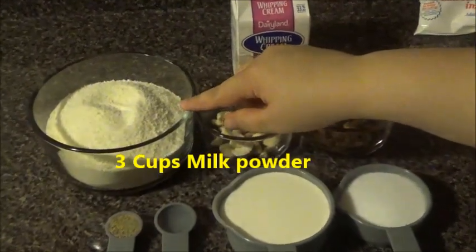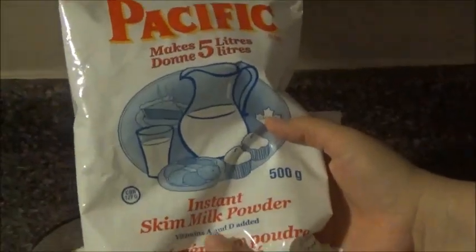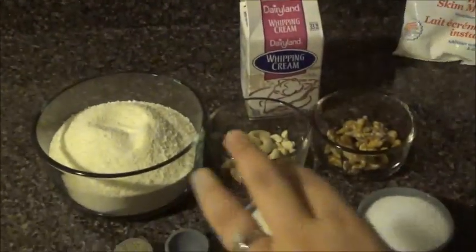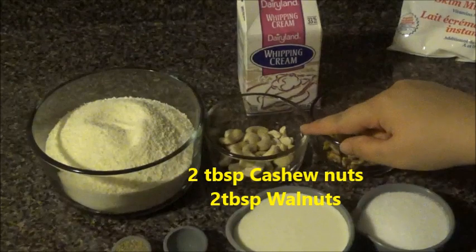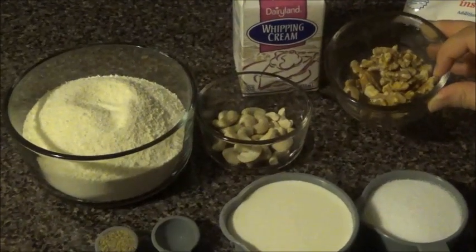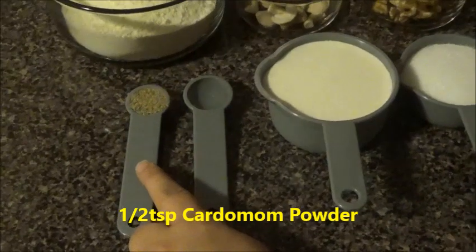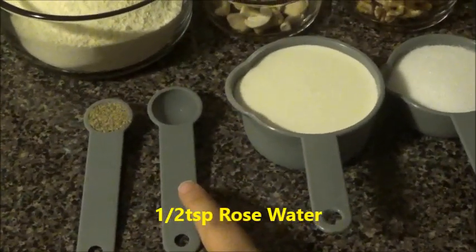Here I have 3 cups of dried milk. I'm using this brand — it says skim milk, but if you can find full cream that's okay too, so it's about 3 cups. At the same time I'm using cashew nuts, about 2 tablespoons. You can substitute this with almonds, and same thing — 2 tablespoons of walnuts. Here I have half a teaspoon of cardamom powder.